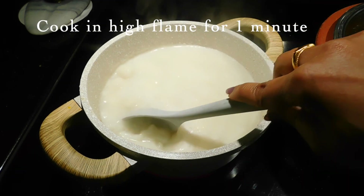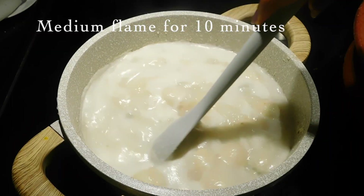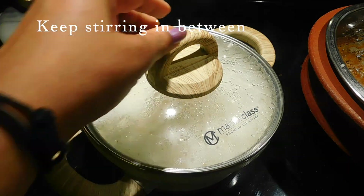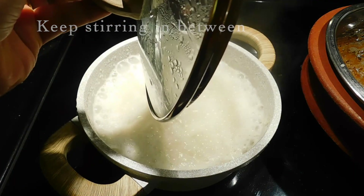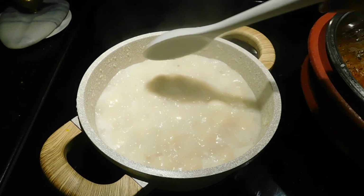If you want to cook it, cook on a medium flame. When you cook it, you can cook it in a minute on medium flame.